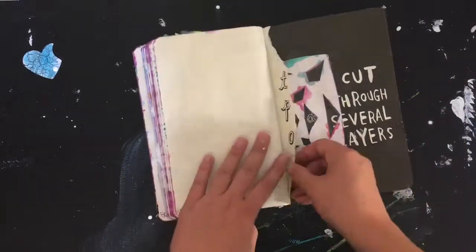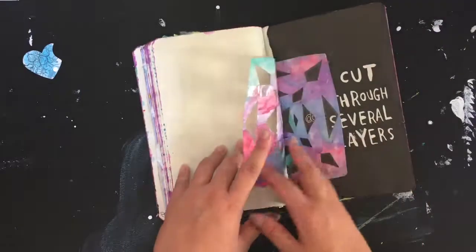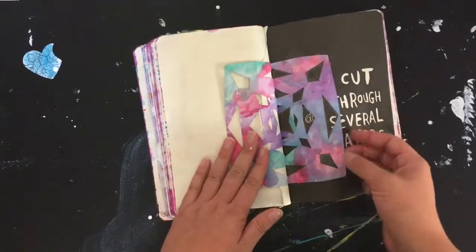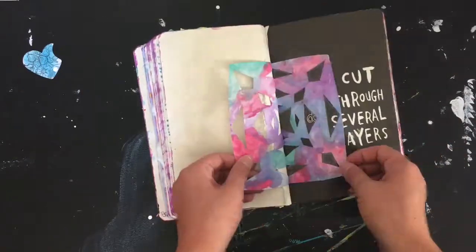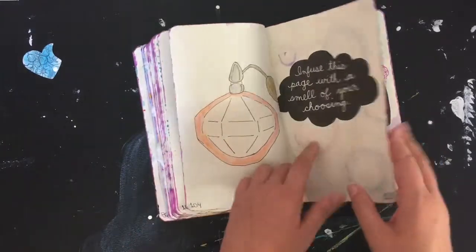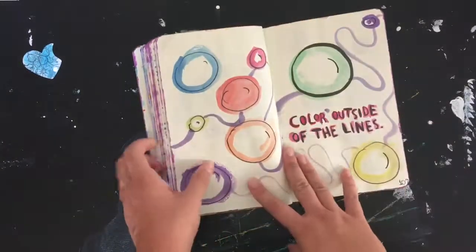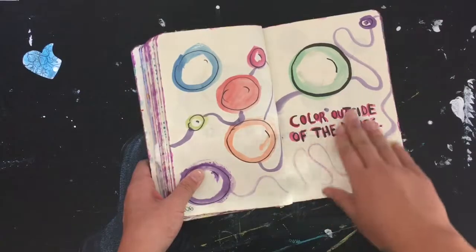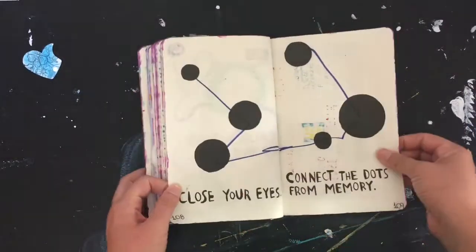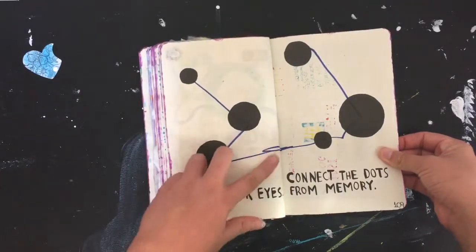There are a couple of pages that were torn here. I'm not sure what happened here — 'cut through several layers' — so that is what happened. Here's like a perfume bottle image, and 'color outside the lines.' Wait — 'connect the dots.'